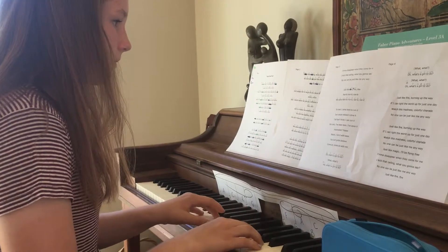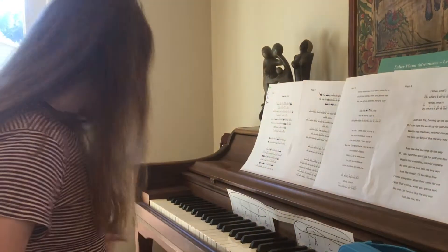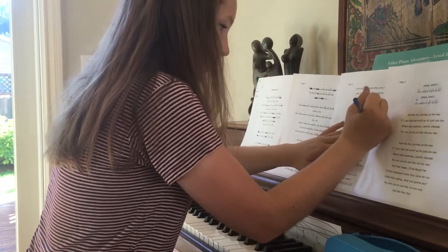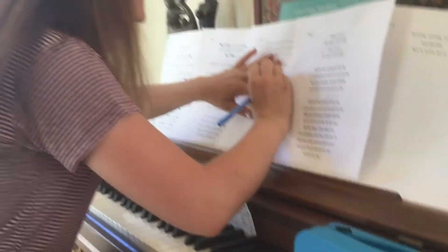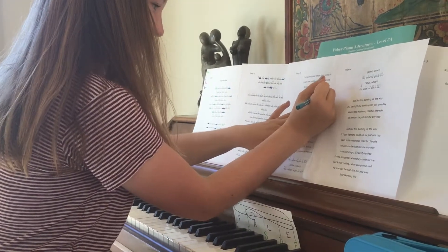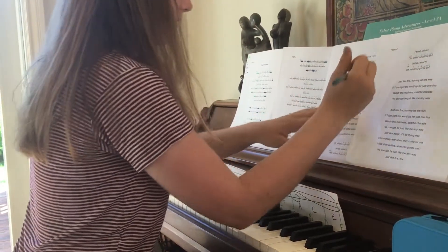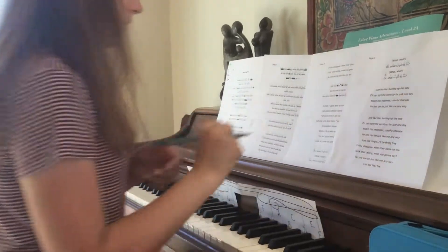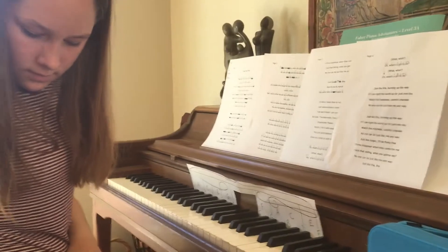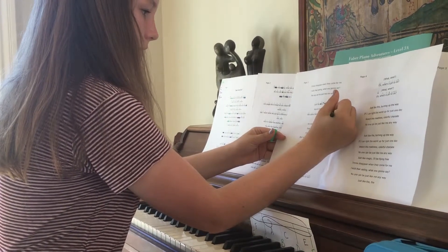We could go... that sounds weird. You do what you want. Okay, I'll just do... here it looks like there's all the chords.